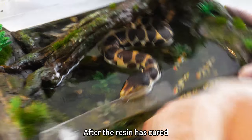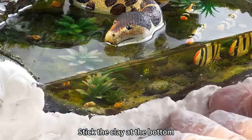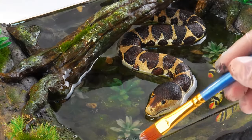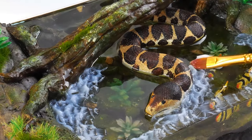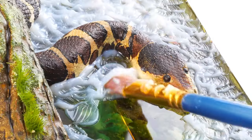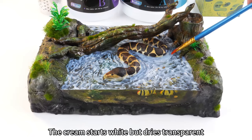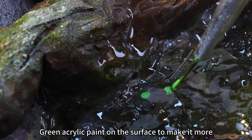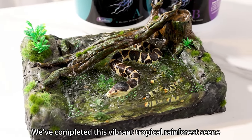After the resin has cured, remove the acrylic board from the surface. Stick the clay at the bottom and color it directly with acrylic paint. Dab water effect cream on the surface — apply it thinly and it will cure after 8 hours. The cream starts white but dries transparent. Wow, it really looks like a river! After the resin fully cured, we can dab green acrylic paint on the surface to make it more lively. Great success! We've completed this vibrant tropical rainforest scene.